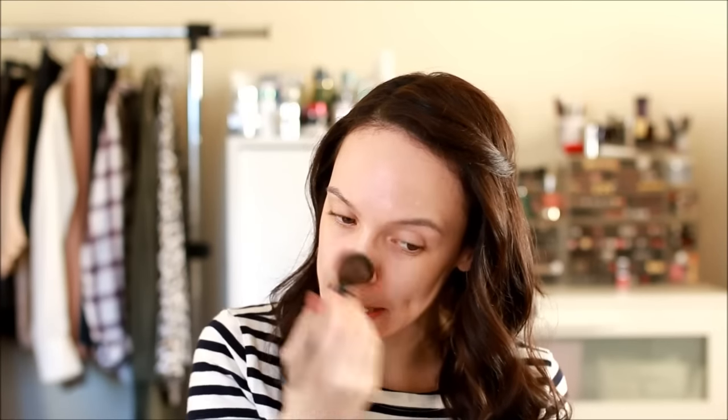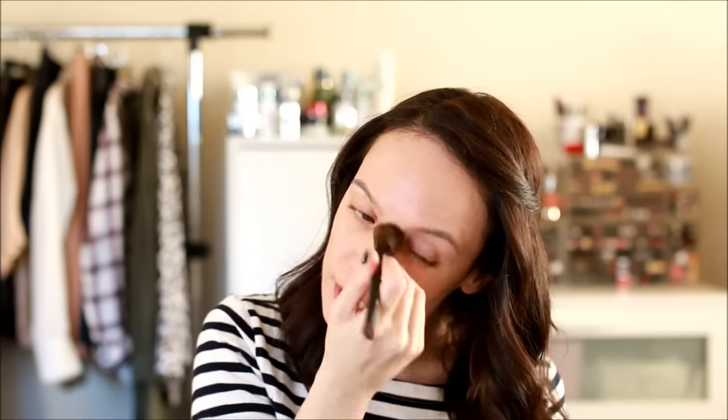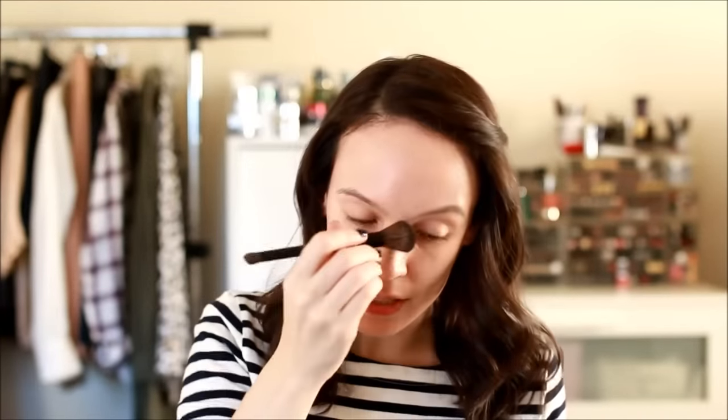I'm using this blush brush from Bare Minerals that I've fallen in love with and adopted as a foundation brush. I love using fluffy blush brushes as a liquid foundation brush because they give such a nice airbrushed finish. You just buff it into the skin and it gives a nice flawless finish.